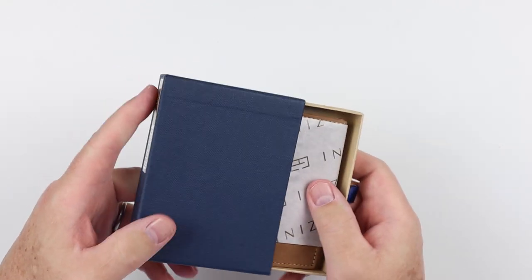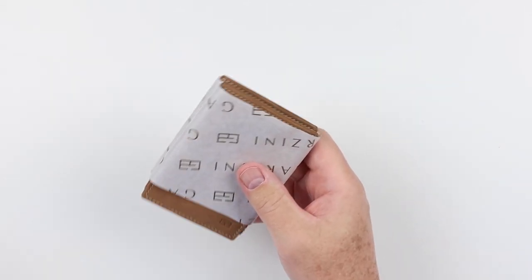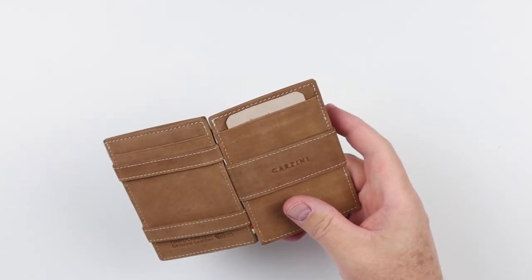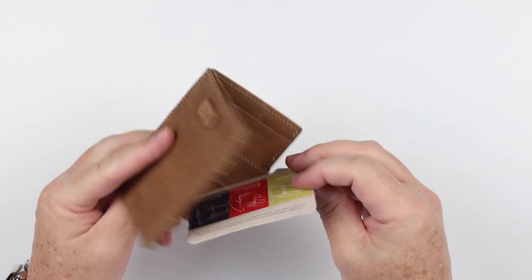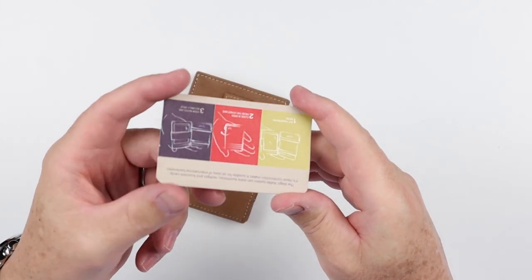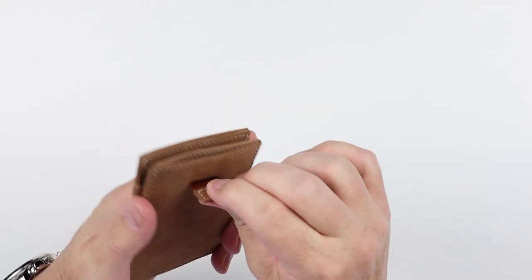Neat little tray box in its presentation — nice thought went in there. Tissue paper. And there's a card in here that talks about how it functions, because there is a little bit to understand with this. And we have some pull straps here.